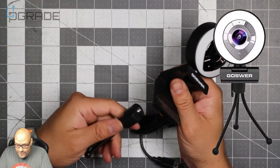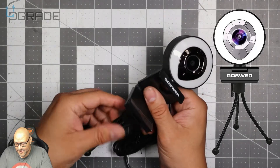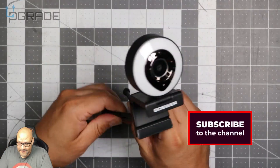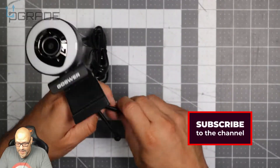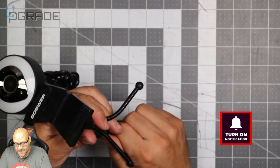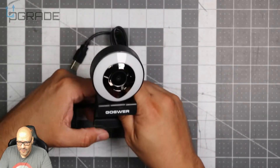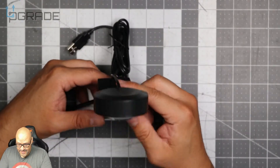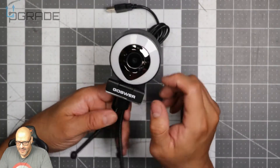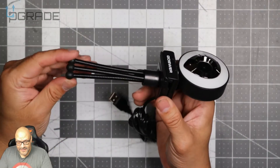On top of the camera, they also give you a little tripod. I actually like this. The legs are flexible and independent — you can flex them to any style you want. You could set them up and point the camera in your direction. This is perfect for something you could take on the go and put on top of your laptop or any monitor. The included tripod is definitely a plus.